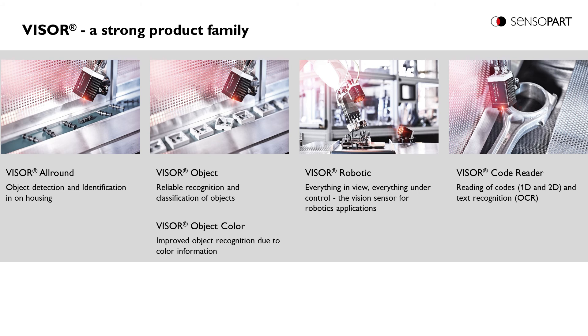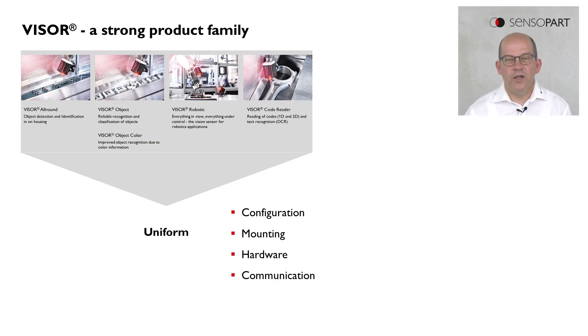The Visor Solar is part of the Visor product line. The Visor product line consists of further products like the Visor code reader, the Visor robotic, the Visor object, and the Visor all around. The advantage of the Visor product line is there is compatibility in the configuration software, in the mounting, in the hardware versions, and in the communication interfaces across the complete product line.